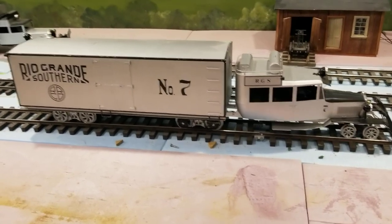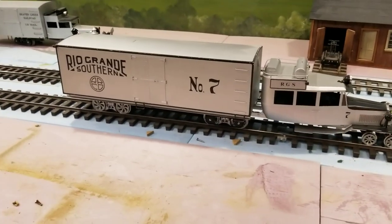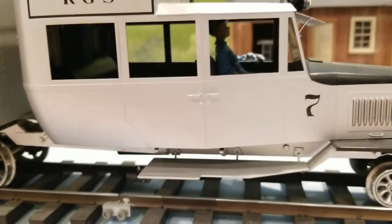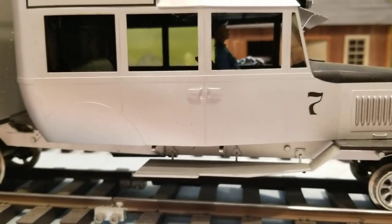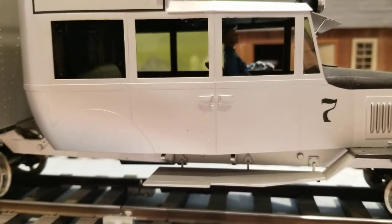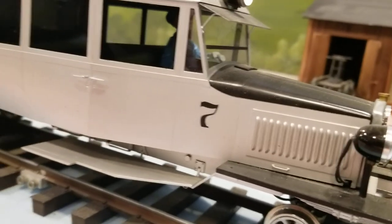I used to have a modular layout I'd run it on. I probably got a couple hours of runtime on it. It does have a figure in it. Of course, like with all the AccuCraft stuff, the windows have come out of it — they just never stayed in with the glue — except for the front window, which is in place.